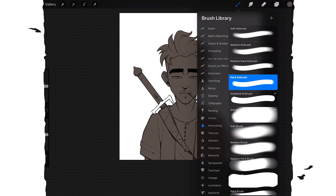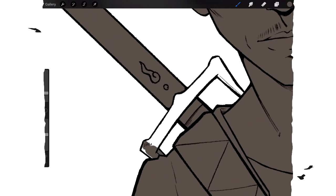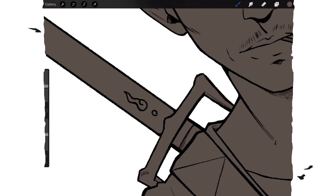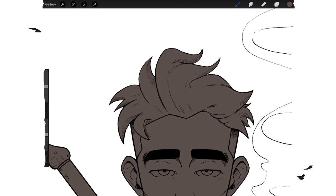I grab a thick brush and fill in everything that didn't get filled in, because I did more of a sketchy line art — I didn't do solid lines. I kind of like the sketchy look, so I just fill everything in. The smoke I don't need to color in right now — I'll do that later.